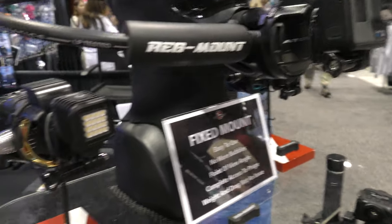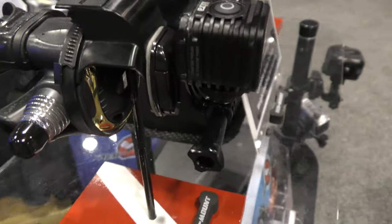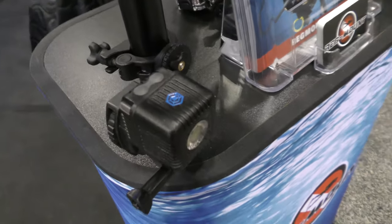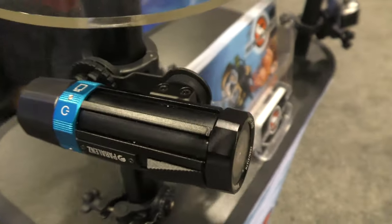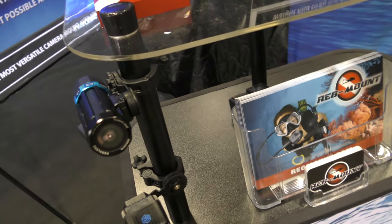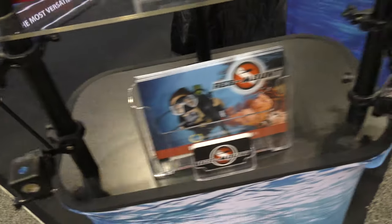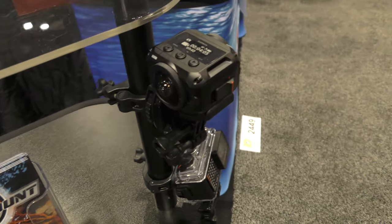Here we have one with a Litra Torch — so they've got a light on the front. Here's one with the Lume Cube; I happen to have a few of those. Here we have a Pair of Lens — this is a pretty cool camera system hitting the market that automatically adjusts color correction for depth, and this RegMount is compatible with that as well.